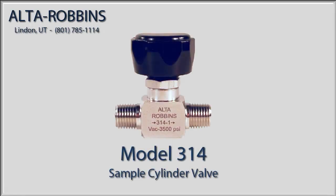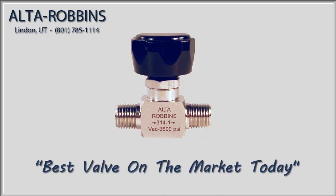We appreciate your interest in the Alta Robins Model 314 valve. This valve was specifically designed to be a sample cylinder valve, and because of its many features we are proud to boast that it is the best valve on the market today for this application. In this brief presentation we're going to show you the features that justify that claim.